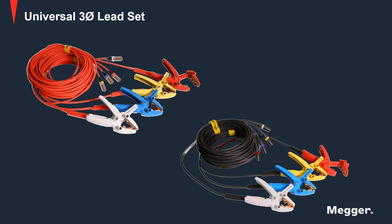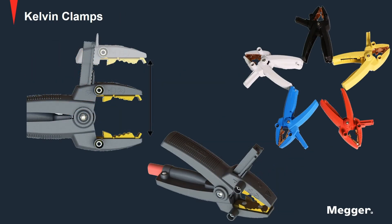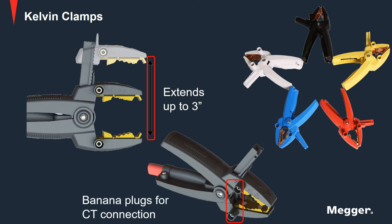The new three-phase universal leads simplify connecting to any transformer such that all leads can be connected at once. Lead spans range from 15 feet to 100 feet, ensuring you can connect and test any transformer configuration. The durable Kelvin clamps extend up to 3 inches for connecting to any bushing size. The clamps also accept safety banana plugs, making it easy to connect the three-phase lead set to a CT terminal block.